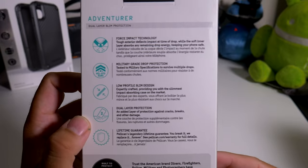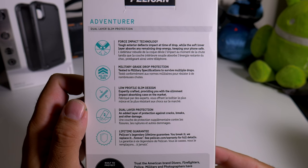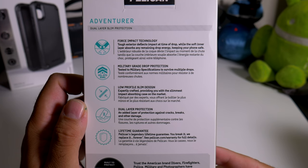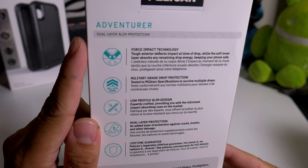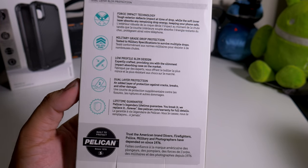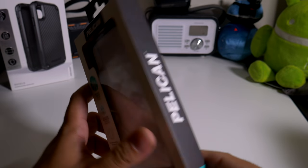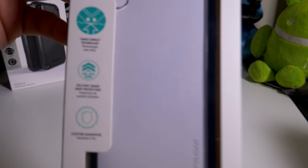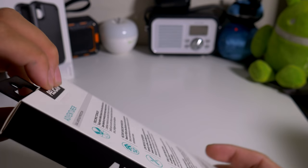So here we have a case for your iPhone XR and it comes to us from Pelican. This is the Adventurer Series. It does have Force Impact Technology, Military Grade Drop Protection, Low Profile Slim Design, and everything that you need. It also has a lifetime warranty in case you break the case. So here's the case itself if you guys want to check this out — you can pause and read it. There's the same information on the back.